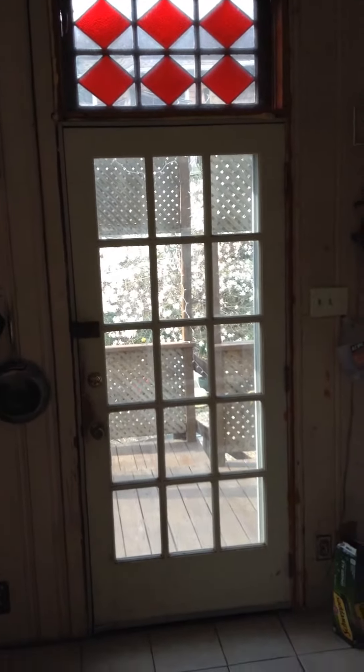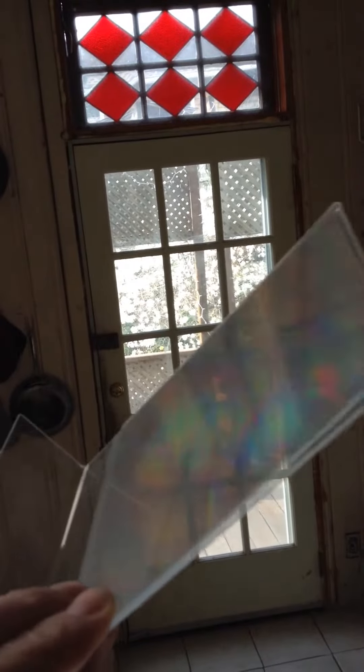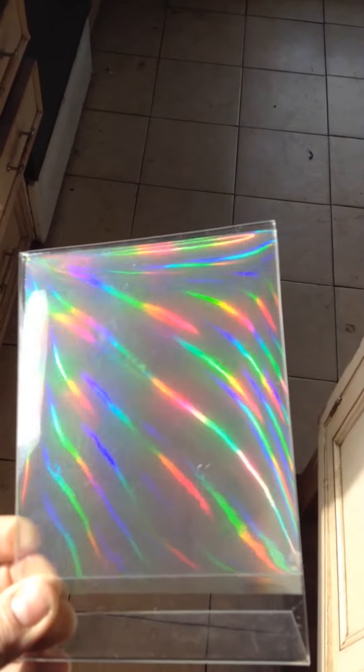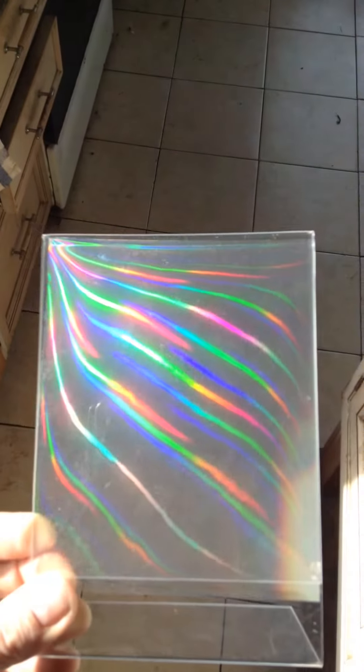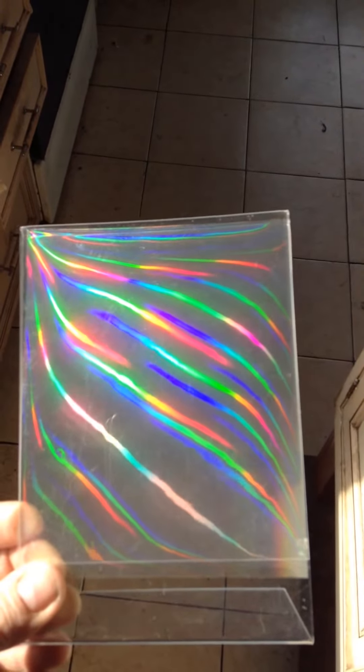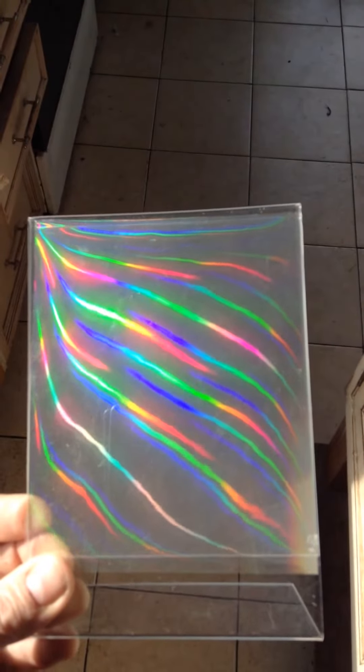Here's a kitchen door and here's a plastic picture frame with a piece of diffraction grating in it. All you have to do is pick up the picture frame and look through it, and it breaks the light up into colors. You can also just lower the frame down into sunlight and get some pretty spectacular results. So there you have it — diffraction grating.